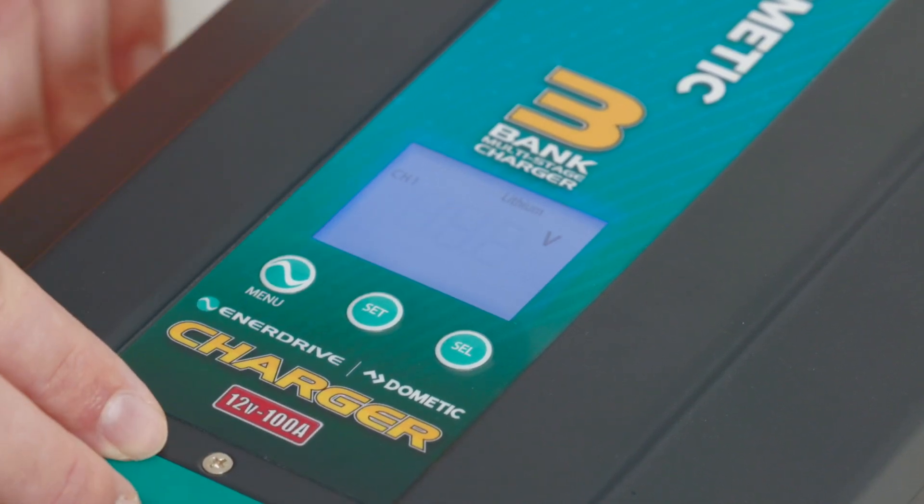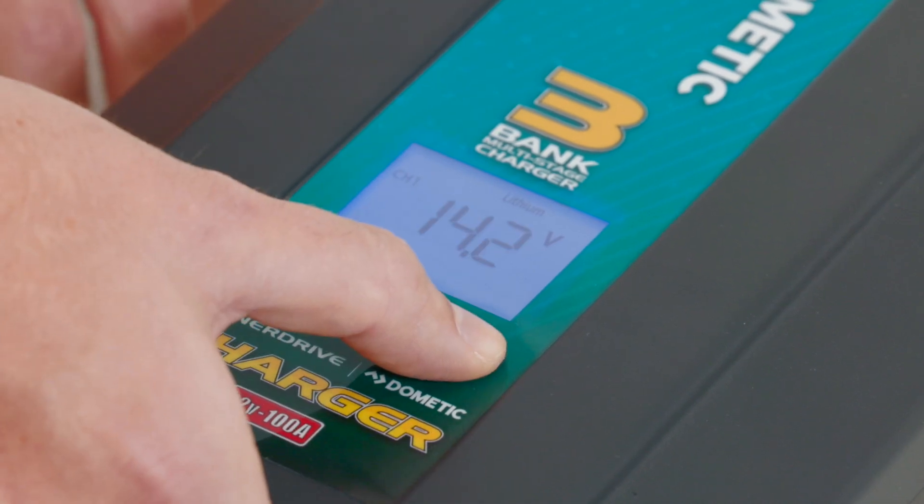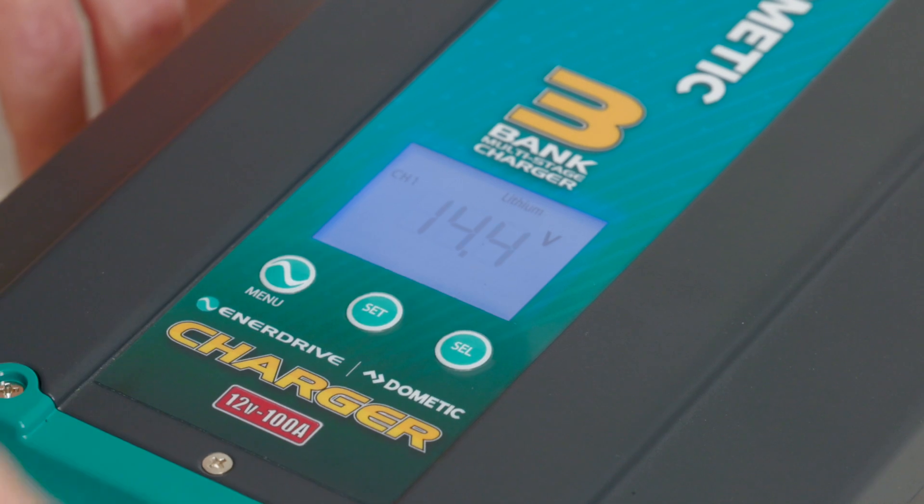Straight away, we get our absorption voltage coming up — it's currently set at 14.2. I'm going to set that a little bit higher for the particular battery that I'm trying to charge by pressing the select button on the right-hand side, and then press the set button to confirm that.